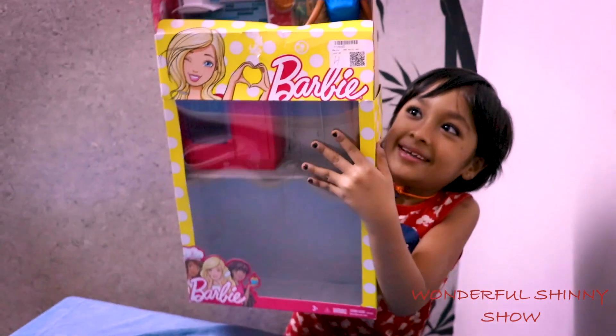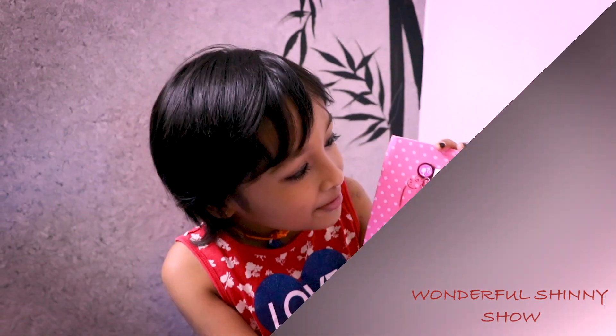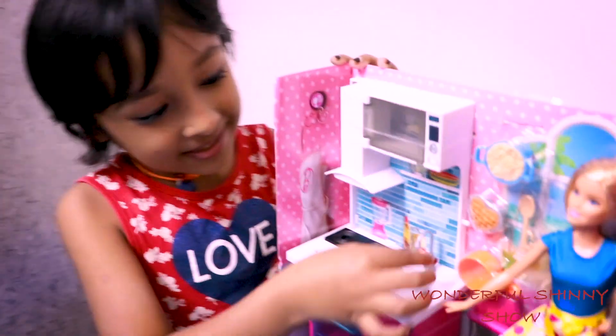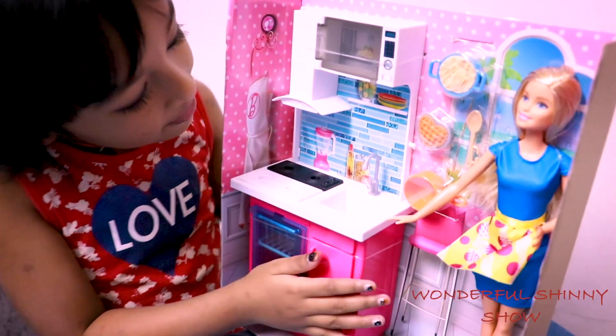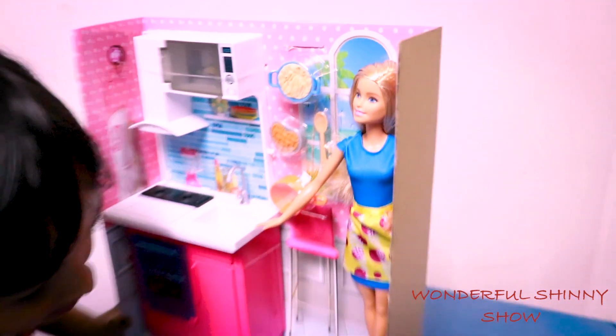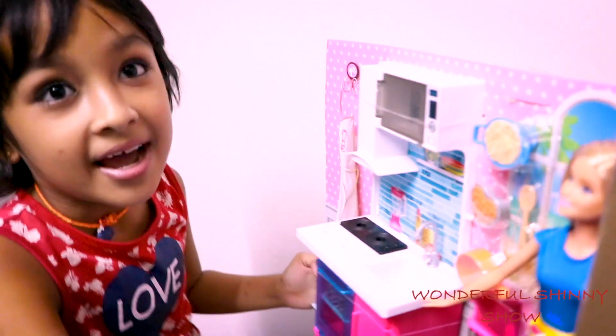Look at this Barbie! It even has a sinker in here! Then Barbie can wash her hands! Even she got her dress up set up! Really cool! I love her! I love her shoes so much! And I like it!